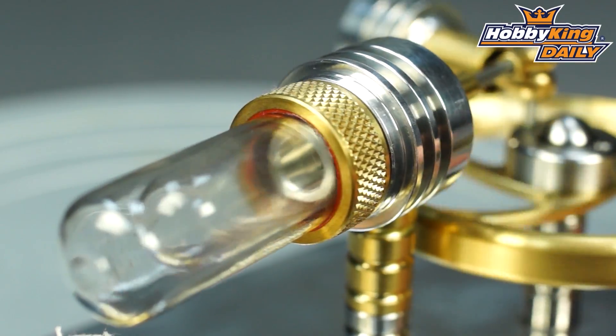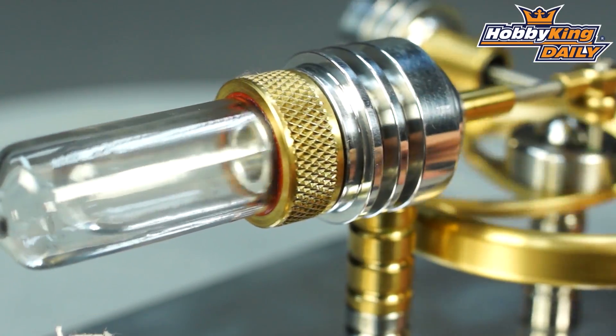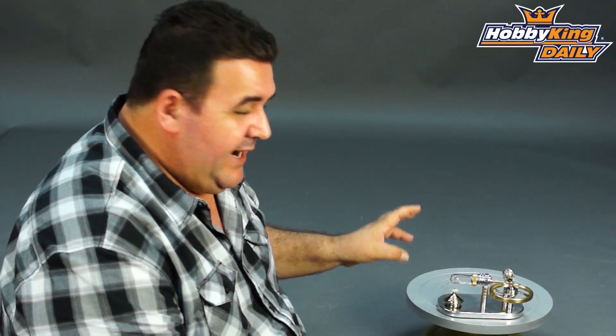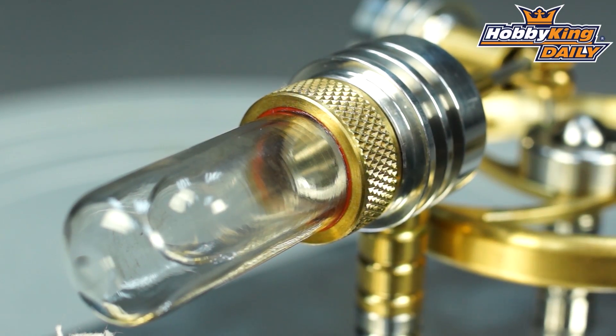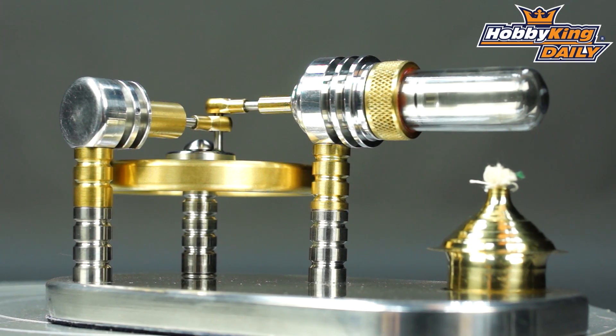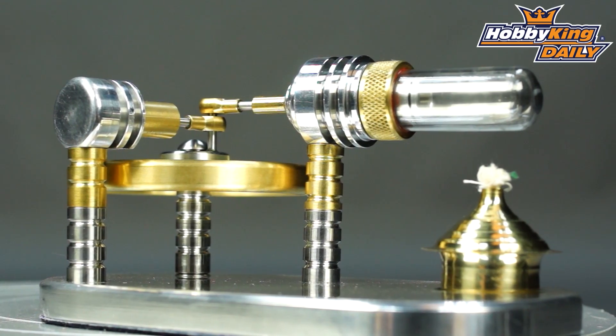There's a lot of information on these engines on the internet — definitely stop and check it out. It's very, very cool, very retro. I really like these Stirling engines. They're great, they look great, they actually work, which is really cool, so you can give people a little bit of a physics lesson. They're fabulous little units.